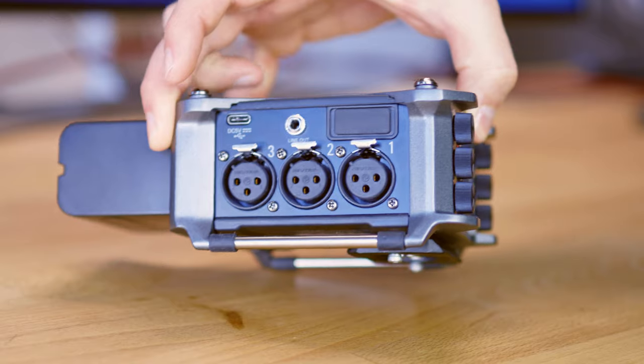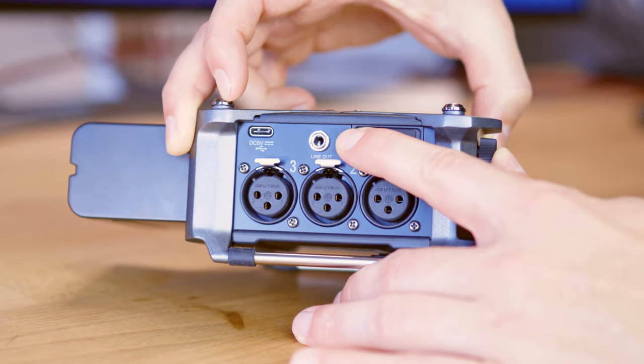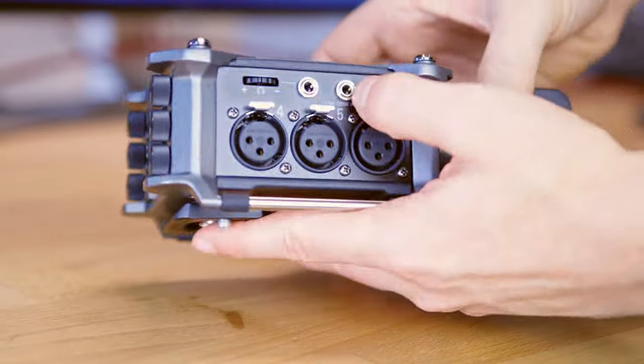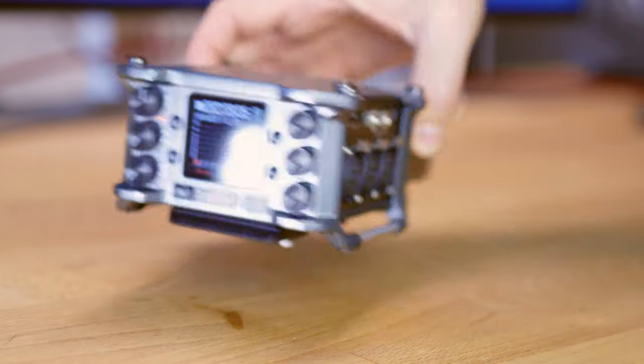A device like the Zoom F6 has a line out and a headphone out. Those ports have different purposes: the headphone out is for use with headphones, and the line out is for sending the signal to another device where you want to further process or use that audio.